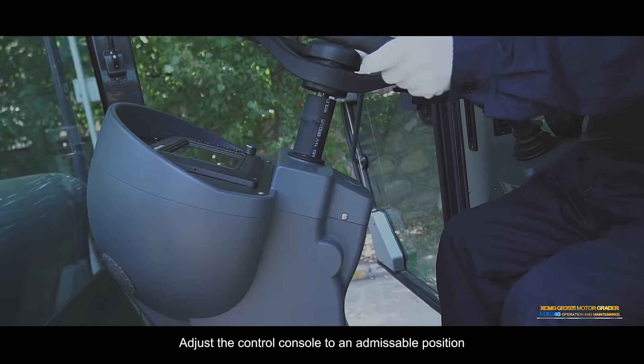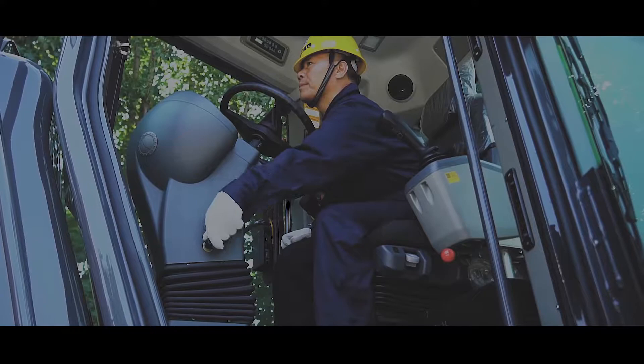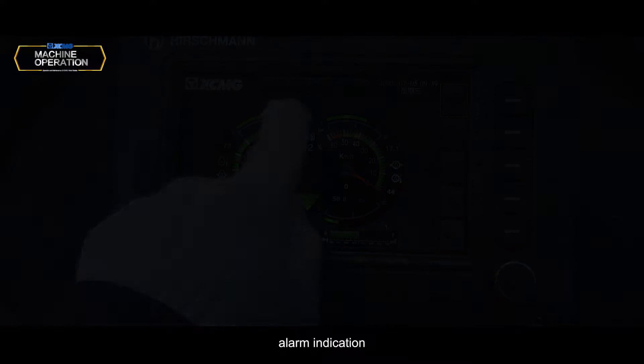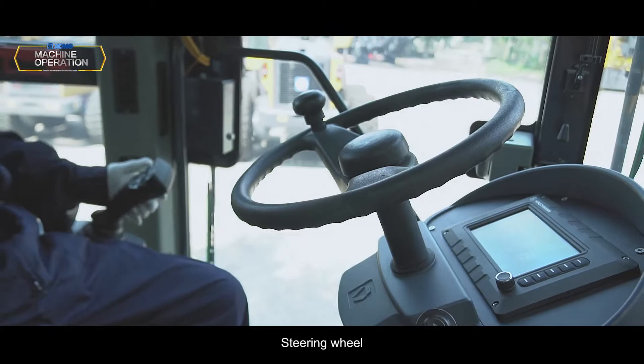Control Console: Adjust the control console to an admissible position. Display: Displays engine gearbox oil pressure and water temperature, steering indication, alarm indication, gearbox gear position, etc.